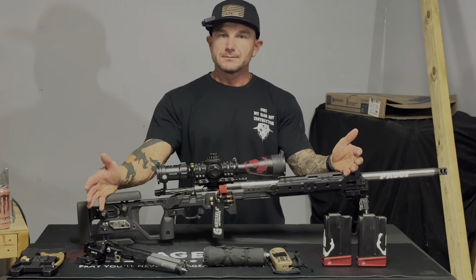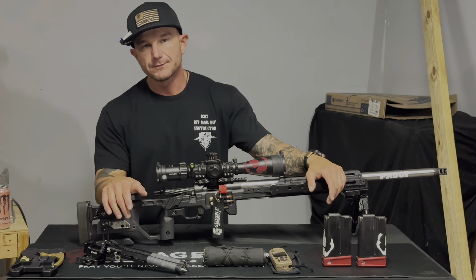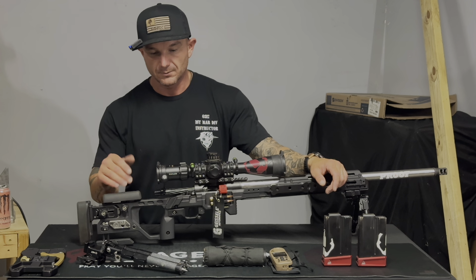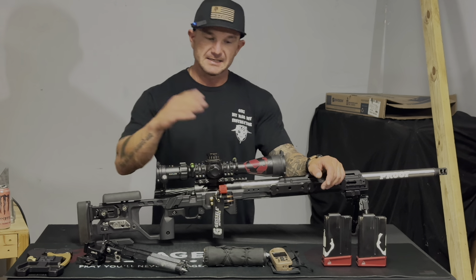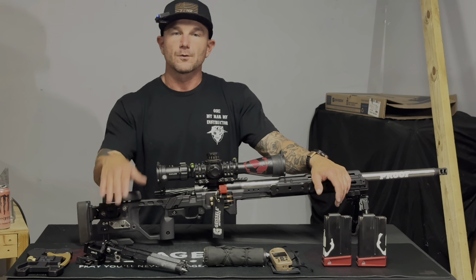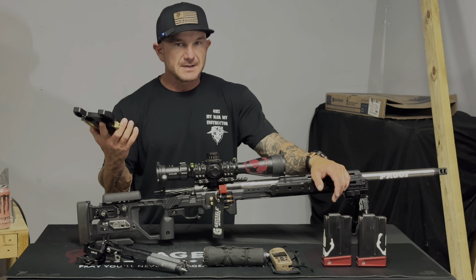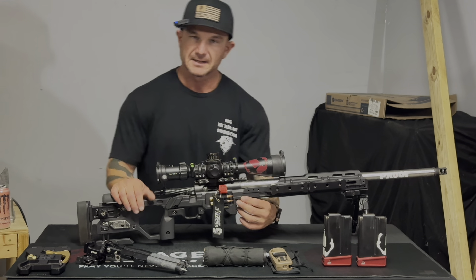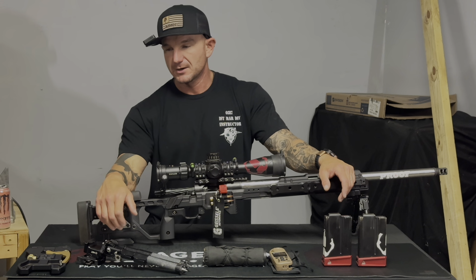Obviously I use a Kestrel for all my ballistic data — it doesn't require cell service, I can pull it out of my pocket, run my numbers, write my dope cards on my arm board, and put it back. I also have the Area 419 X-Rail large in case I need a bit more weight to sink into a bag and get level on a weird prop. I don't use it often — maybe three to five stages total at a match — but it slaps right on with the Arca clamp and I can remove it quickly when moving to the next stage.